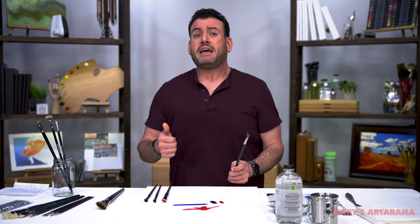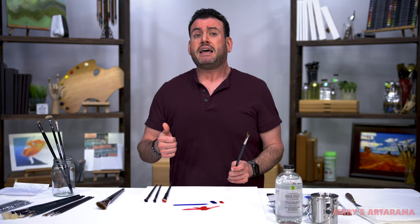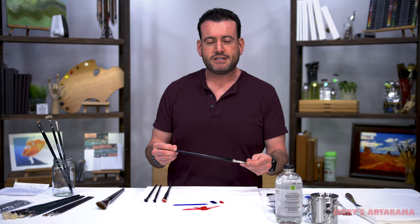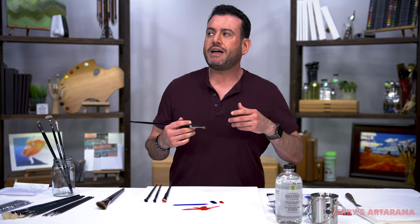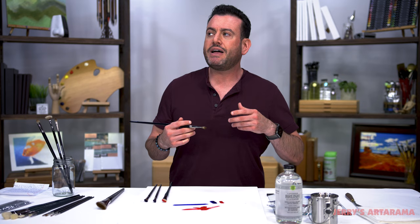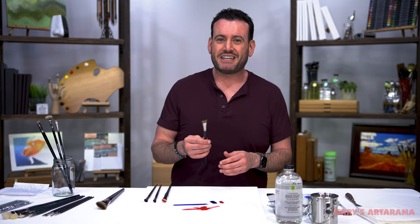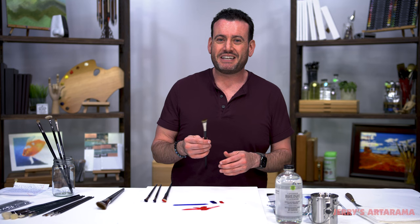I wouldn't make a whole video talking about this if I didn't think a mongoose-style brush was an important staple for an oil painter to get the full advantage out of their paints and their art. I've been very fortunate to travel — I've been to paint factories and brush factories all around the world. When you get to sit down with the creators of these things and see the passion they have, it is inspiring. And that passion was definitely passed on to me with these Homburg Premier brushes.